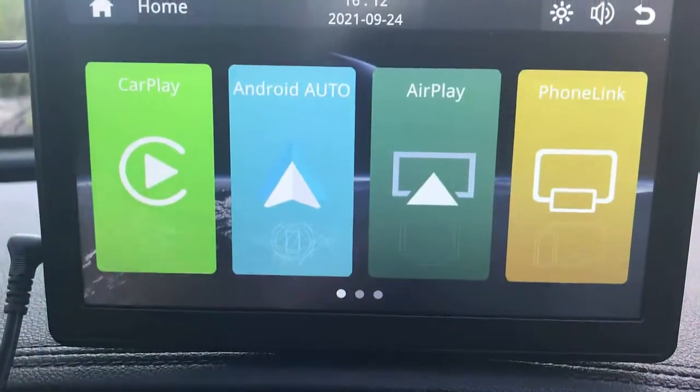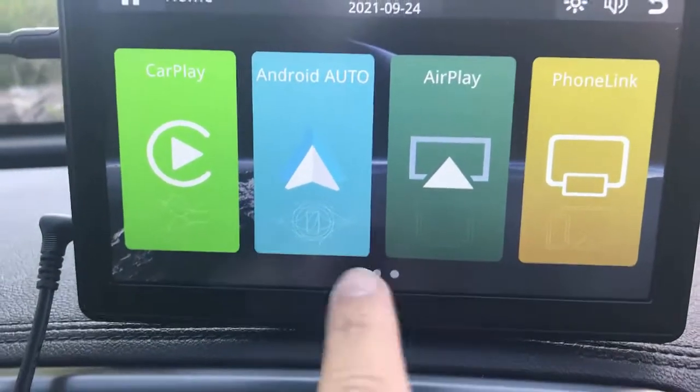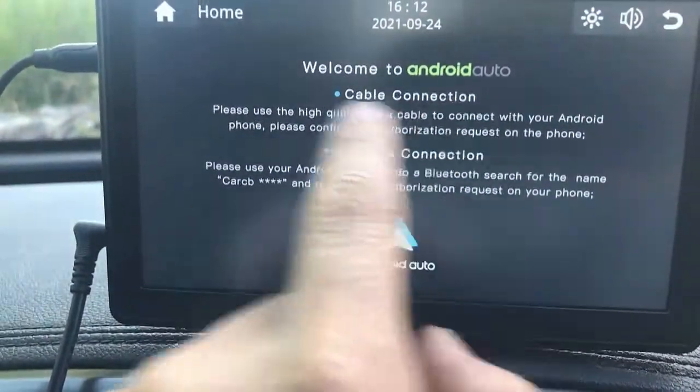It will connect the next time you turn on your car — the screen will turn on and connect to your mobile phone in seconds. The same applies with Android Auto; it tells you exactly what to do for wireless or cable connection.